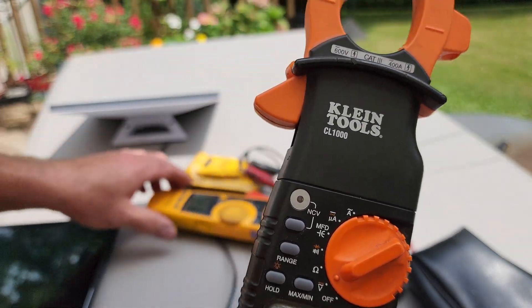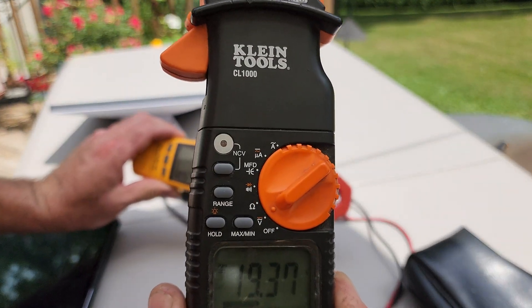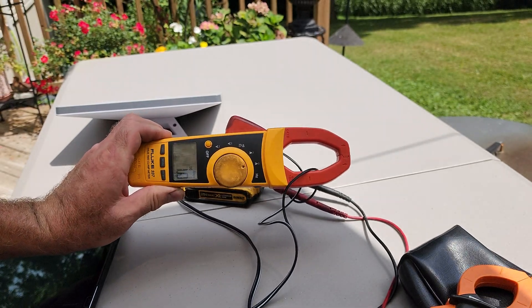So there you go — still holding at 1 amp, 19.3V, just hanging out.